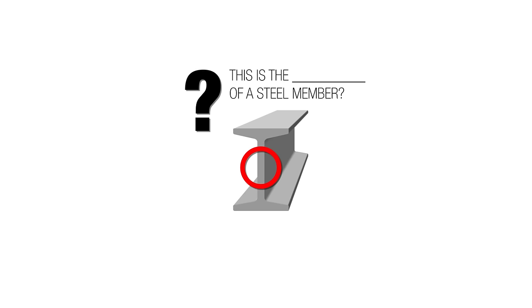This right here is part of a steel member — is it the flange or the web? Go ahead and hit pause. The answer is it's the web. These two things here are the flanges, and this is the web.